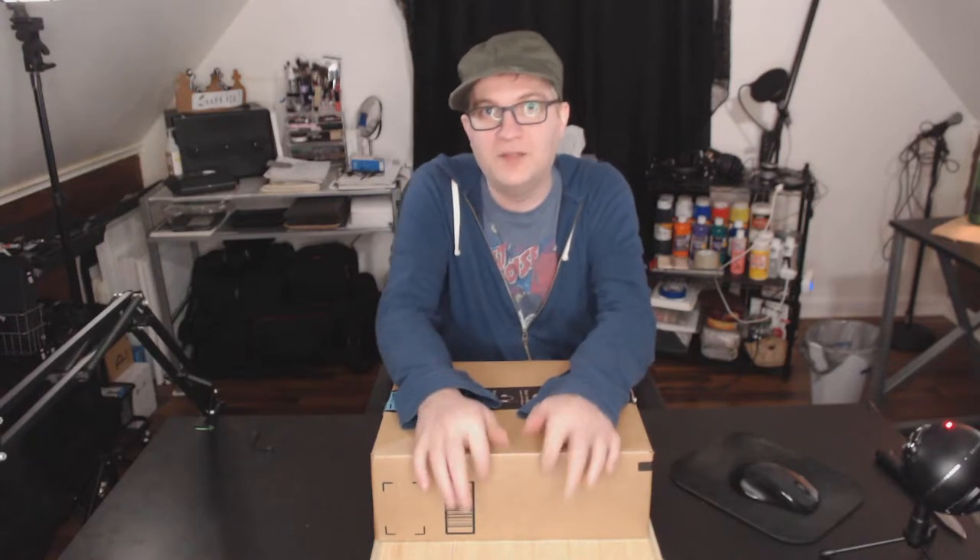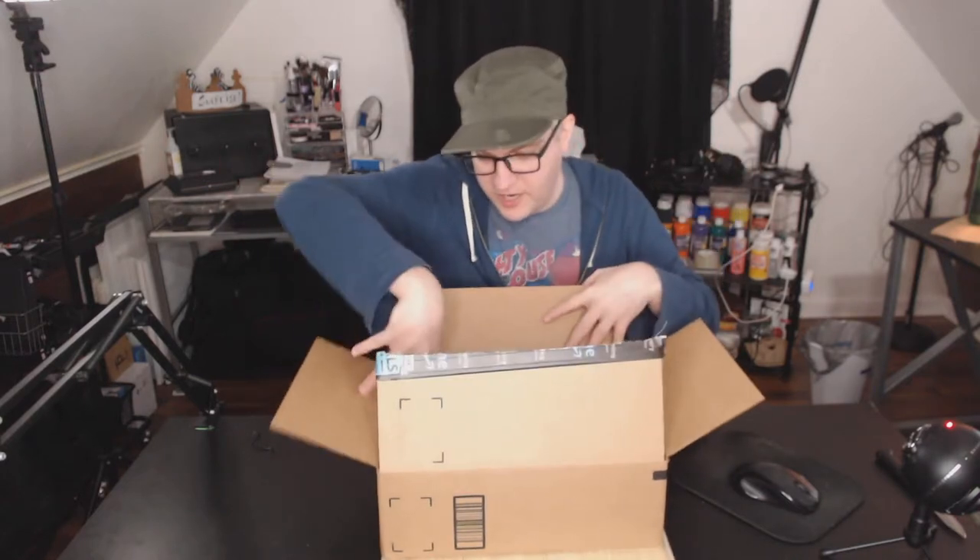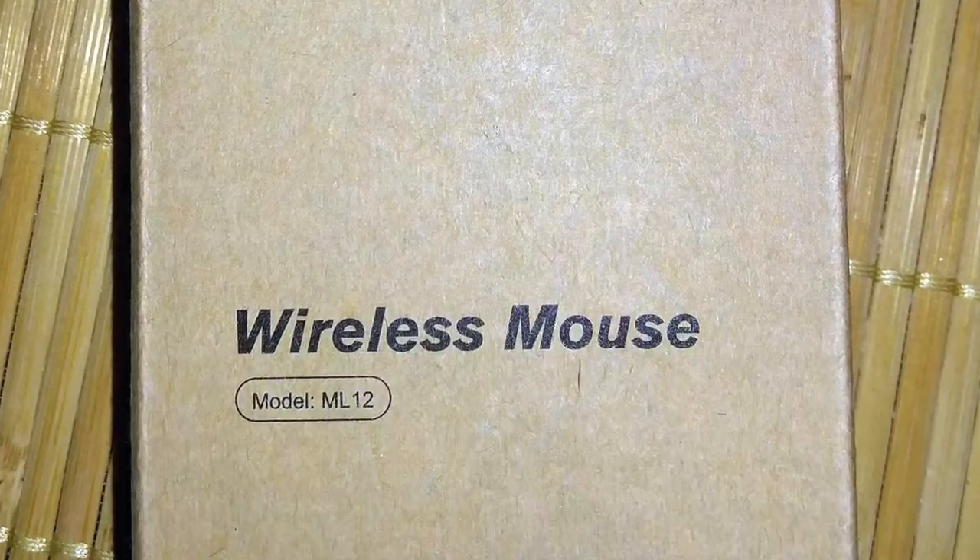Welcome! Now if you saw the unboxing of the iRaini gaming headset, that was part one of this box. Both things came inside of here and I just grabbed whatever came to me first, which was the big giant box of gaming headset. The second item in here is the Nulaxi wireless mouse.